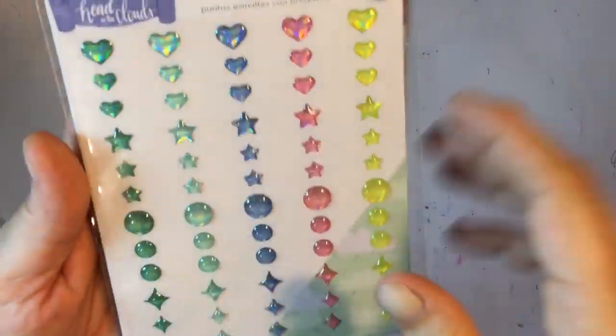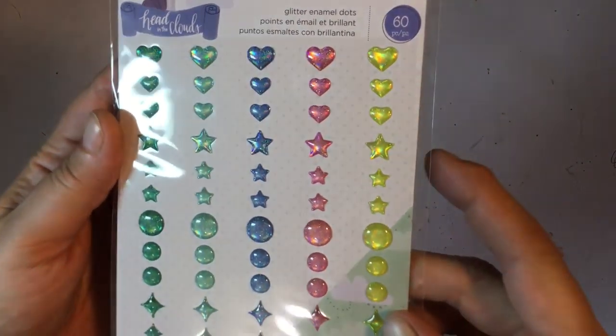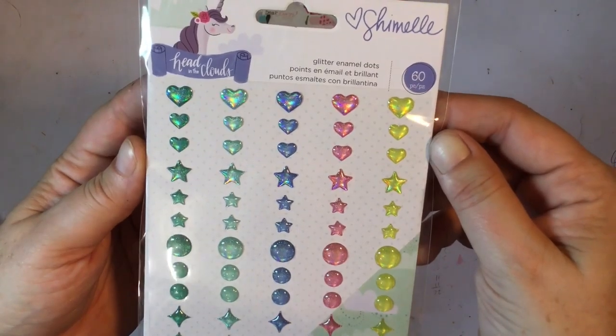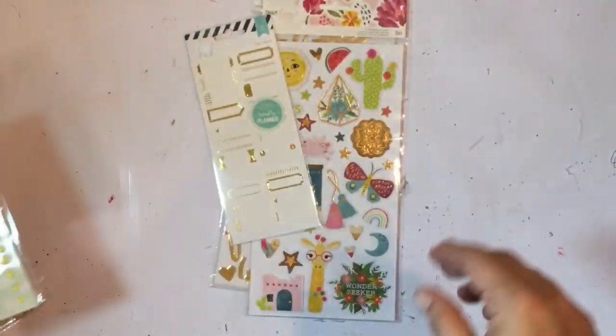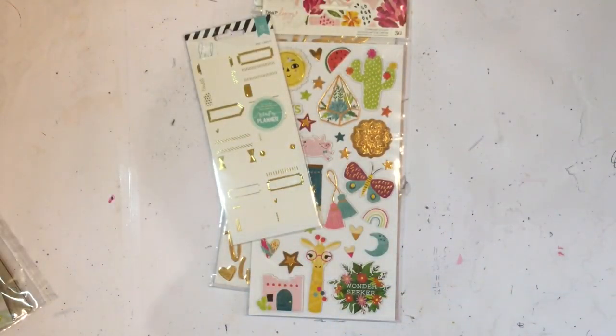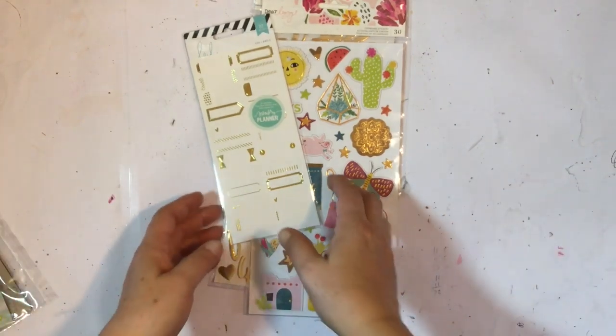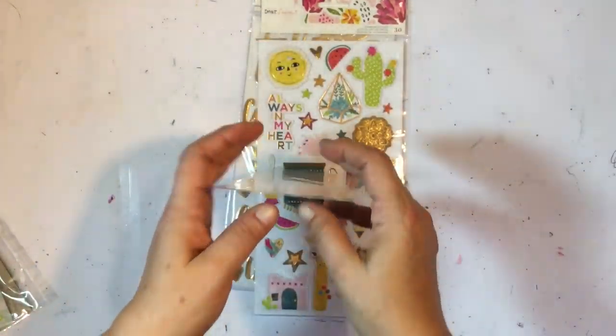Then we've got from Chamel, Head in the Clouds — glitter enamel dots, and I absolutely love these. They're all glittery — you've got dots, diamonds, stars, and hearts. Super cute! If you can hear noise in the background, it is super windy and I can't stop the blinds from crashing about — sorry about that.